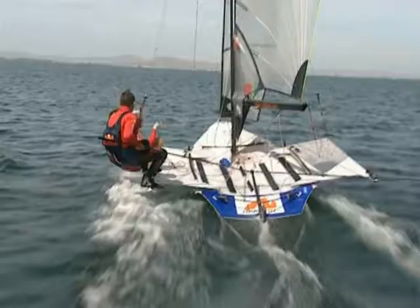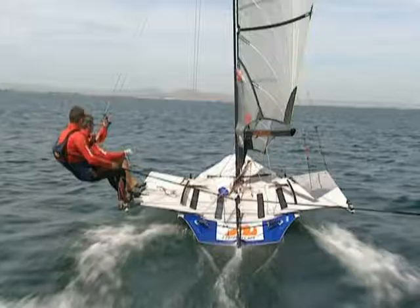When you're going for these two-cell jibes, the helmsman has really got to keep the pace on. The boat starts slowing up, it'll make the jibe really difficult.